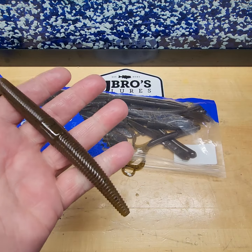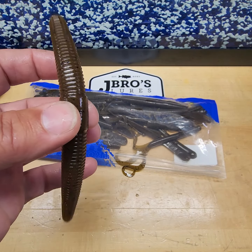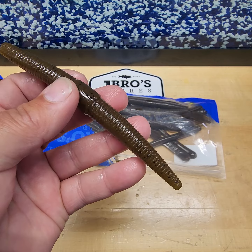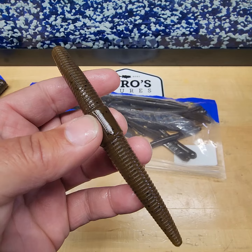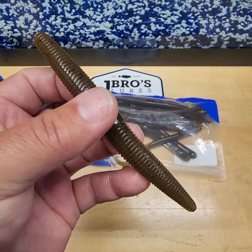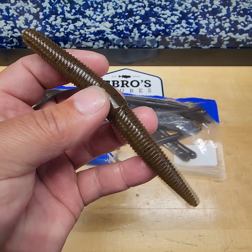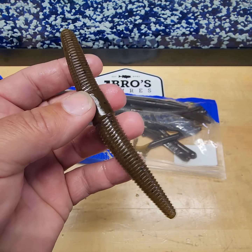Five-inch Fatty — that is our stick bait. We do not use salt in our Fatties; they will sink a little slower than your normal stick bait. But the most fish I've ever caught on one Fatty was seven largemouth, so that's a pretty good average for a stick bait. Everybody makes a stick bait — there's ours, the 5-inch Fatty.